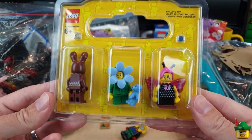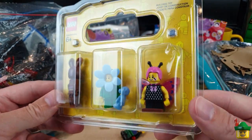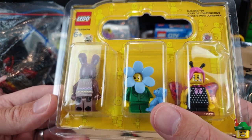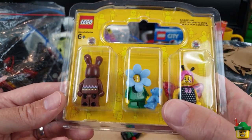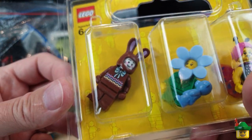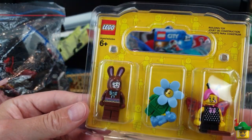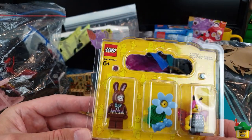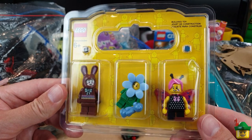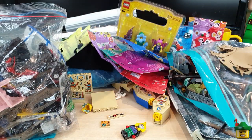And then some Build-a-Minifigure minifigures - we've got the butterfly girl, who I don't have, the blue flower girl, and one that I don't have is the chocolate Easter bunny. Maybe he's one of the helpers at my sweet shop, which I'm now starting to call Candy Lane, because I've got that Candy Lane sign I'm going to stick on that build. Although actually for the original set it's Honeydukes - so I'll keep calling it Honeydukes or Candy Lane. Really nice to have those - let's extend my collection.